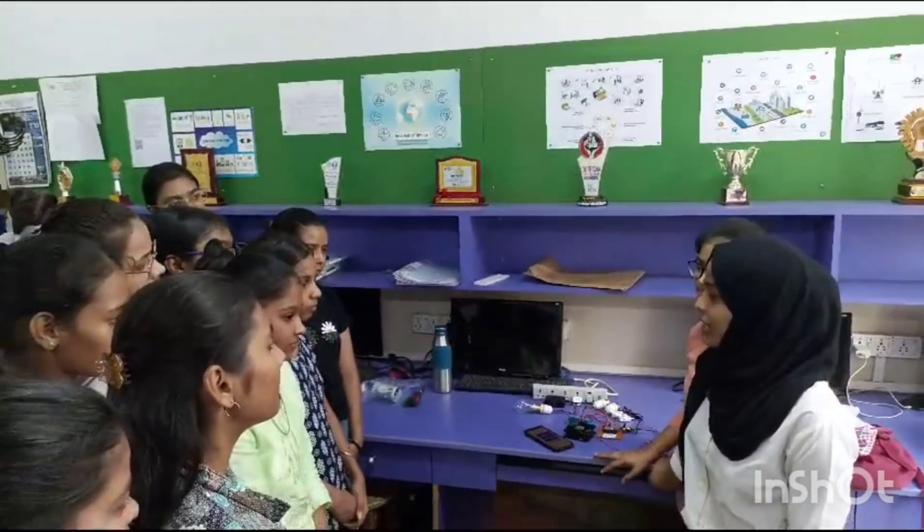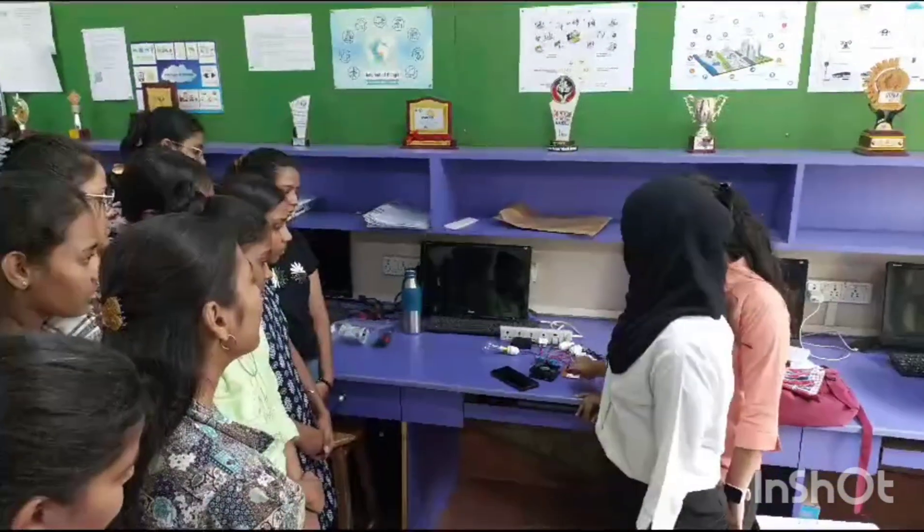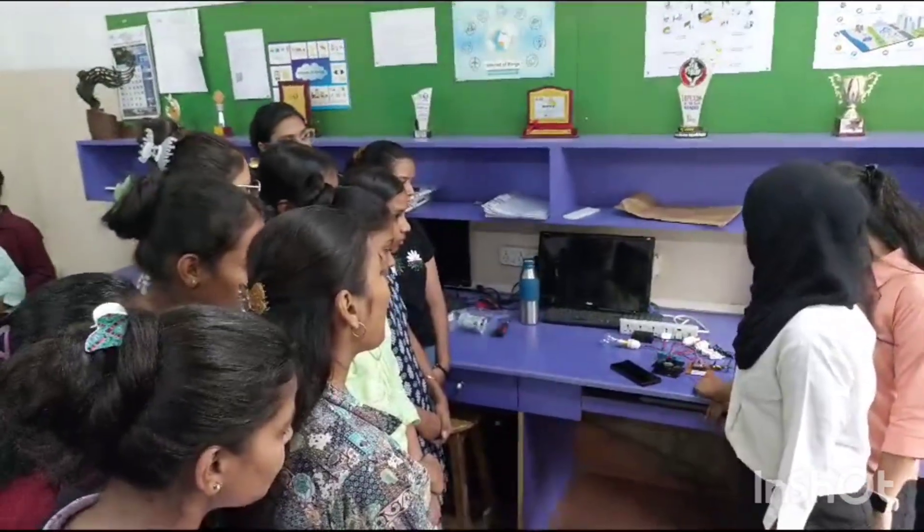Hello everyone, my name is Saiba, and my group partner is Rauni. We made home automation using a four-channel relay. In this automation, we can control three lights and one fan.